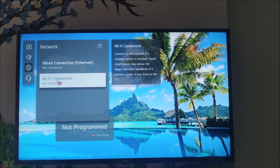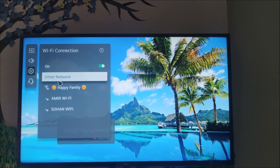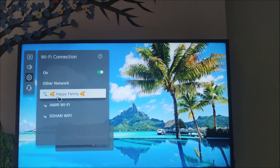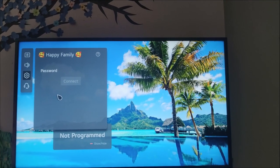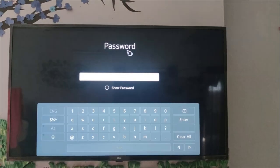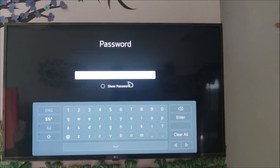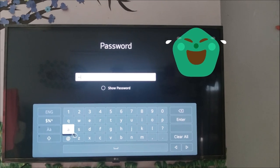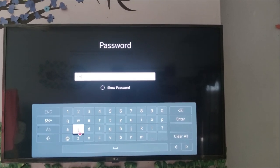Wi-Fi connection — you need to click on here. It has already found three Wi-Fi connections, so my Wi-Fi is 'Happy Family.' You need to click on it. Then it's asking for a password, so my Wi-Fi password is the password. Type it down here.